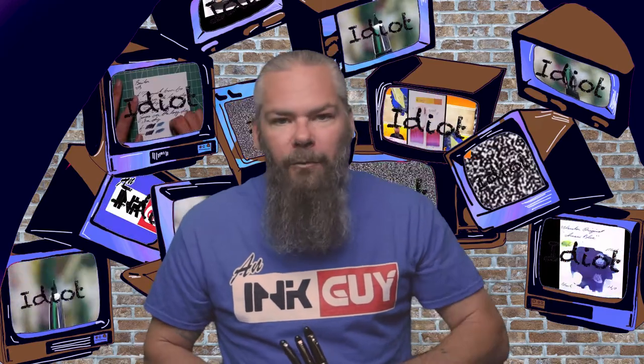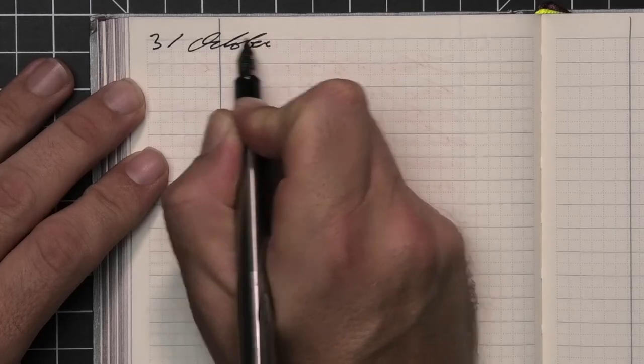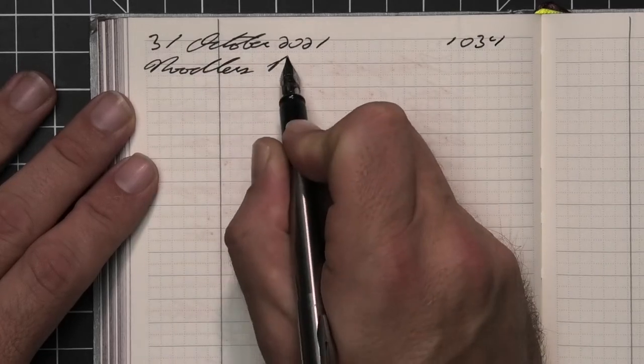To have a range of experience with this ink, all writing samples are done with a Jinhao 159 with a 1.1 stub, a Jinhao X450 with a medium, and a Jinhao X750 with an extra fine. A Waterman's Graduate with a fine nib was also inked up, used for a day, and used to take the notes for this video.